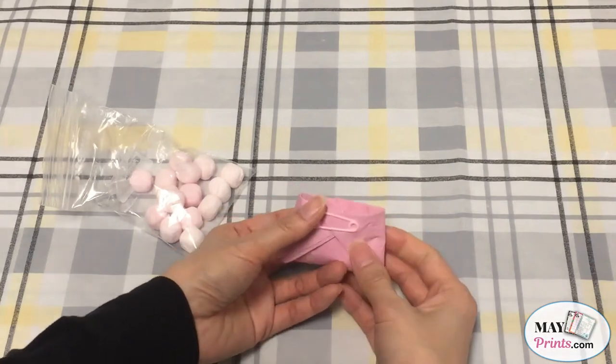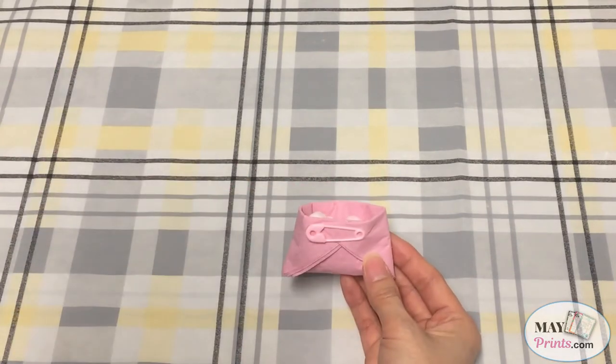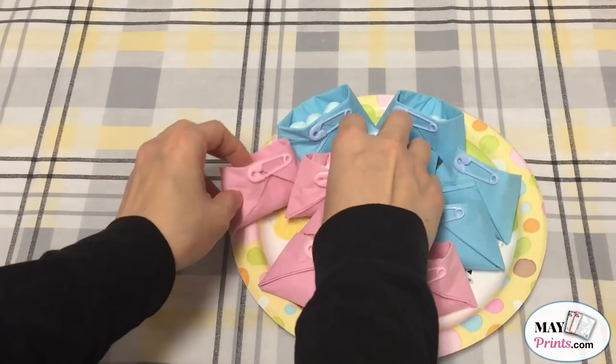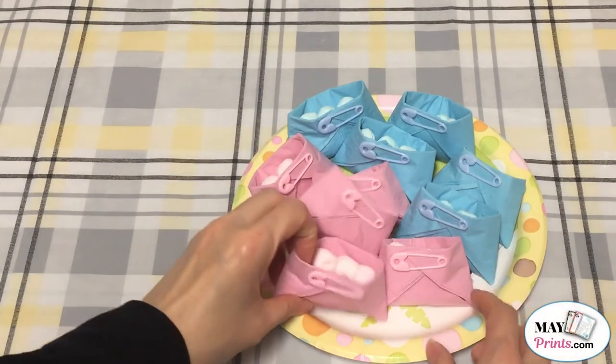This is how it looks like when it's done. I have made a whole bunch of them to let you see what it looks like. They're pretty cute, right?